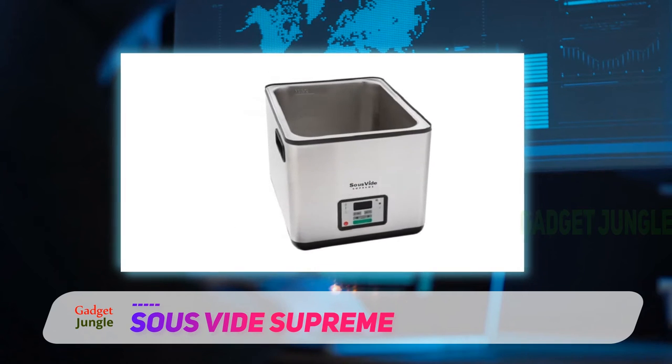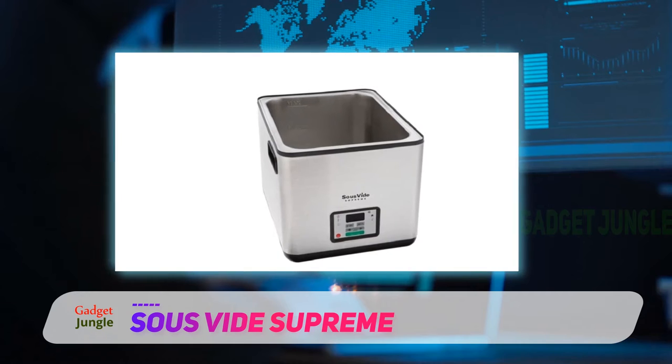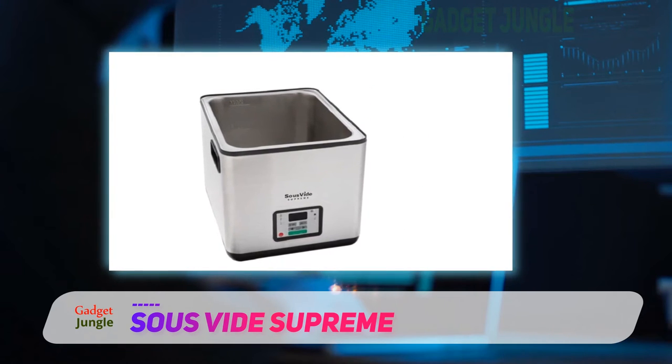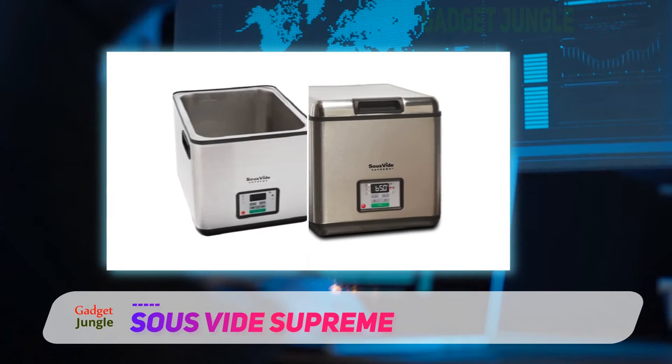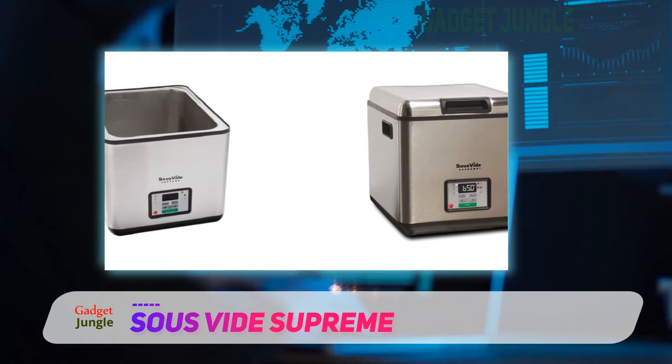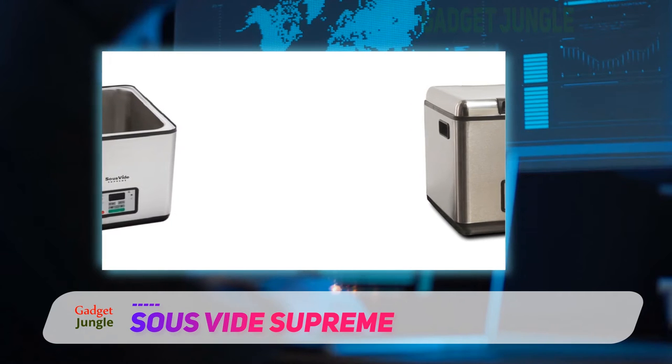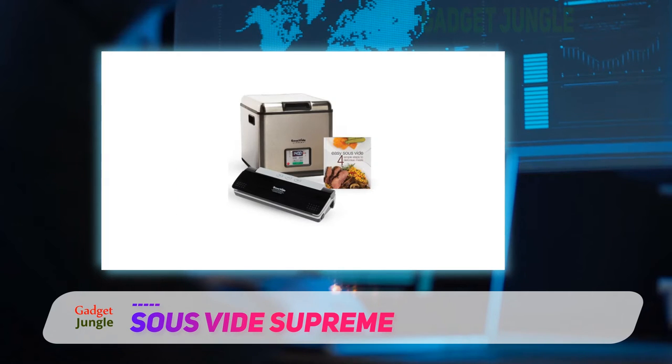This Southside machine is simple to operate, with manual controls for the temperature and a built-in timer. Users were overall happy with the design of the water bath, with the only complaint being that some condensation can leak out of the seal between the water tub and the body of the machine. However, this leaking was minimal and did not seem to bother most people.